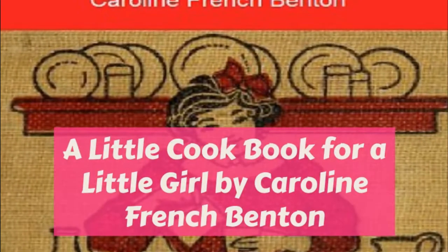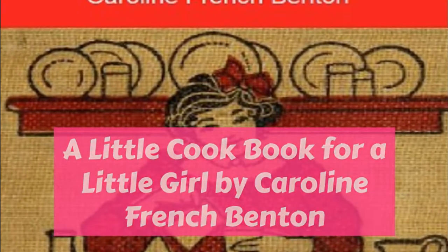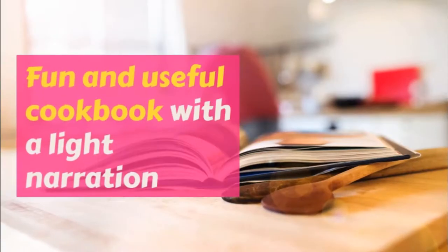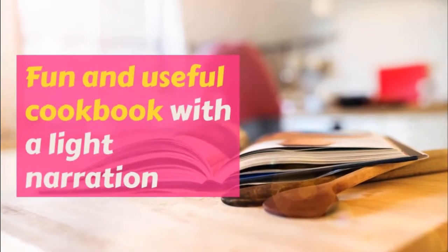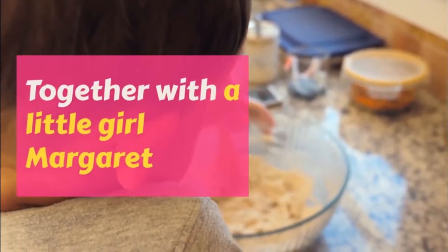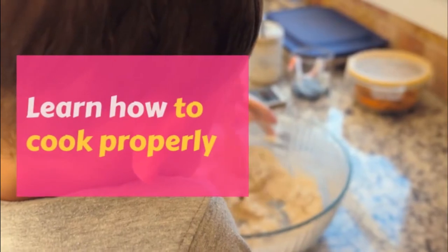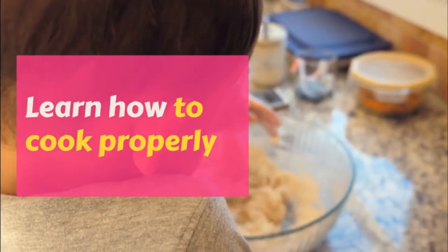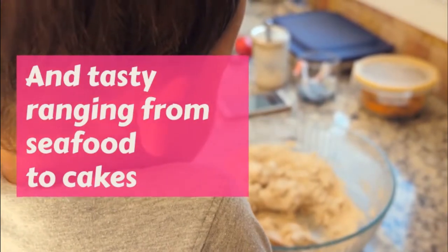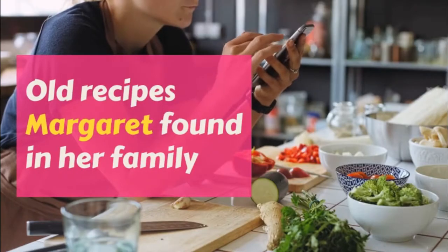Part Two: Recipes with White Sauce — a little cookbook for a little girl. This is a LibriVox recording. All LibriVox recordings are in the public domain. For more information or to volunteer, please visit librivox.org. Recording by Tuxron. A Little Cookbook for a Little Girl by Carolyn French Benton, Part Two: Recipes with White Sauce.